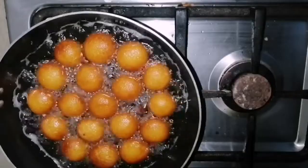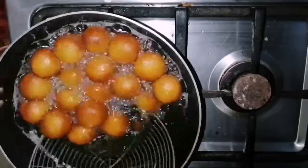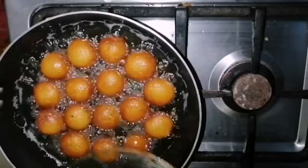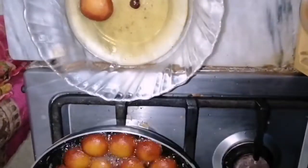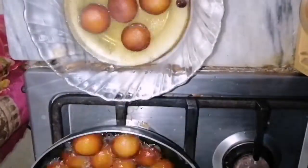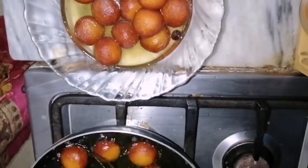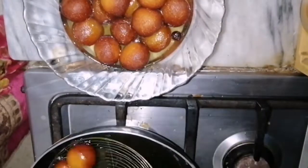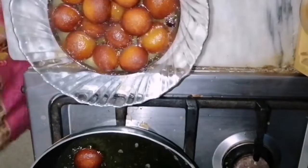They turned into the shape that I want. If you want a darker color, you can fry them a little bit more. Now I will add them in sugar syrup — I heated the sugar syrup again, just a little bit more than normal temperature. Here I am adding gulab jamun in it.